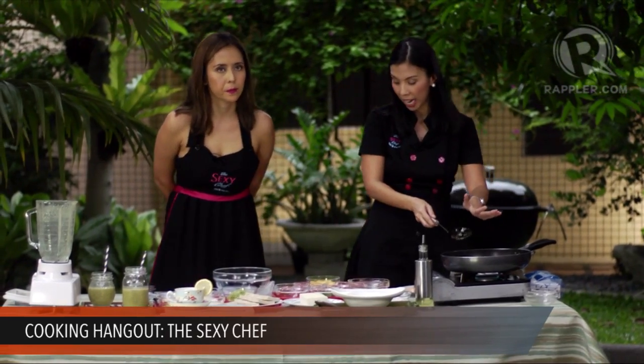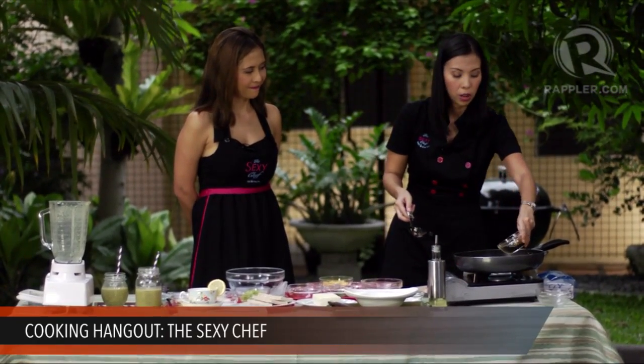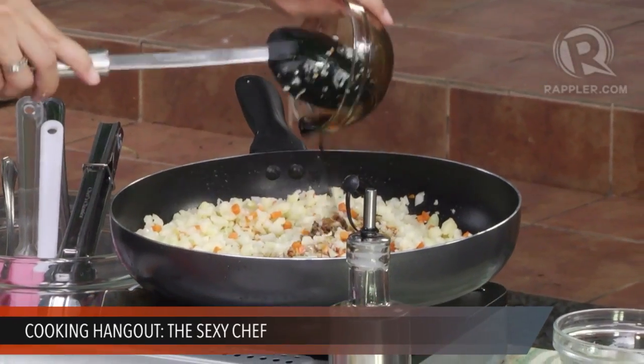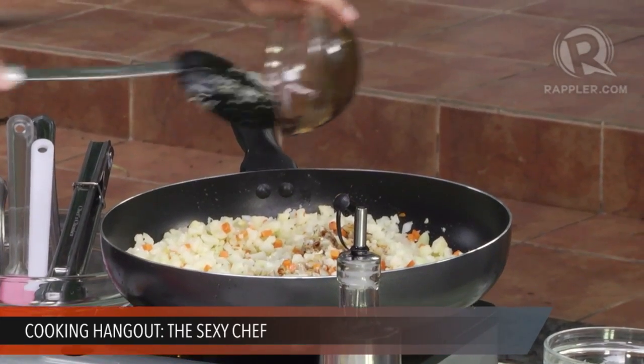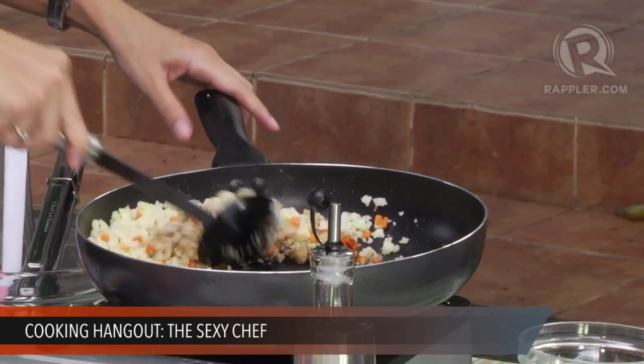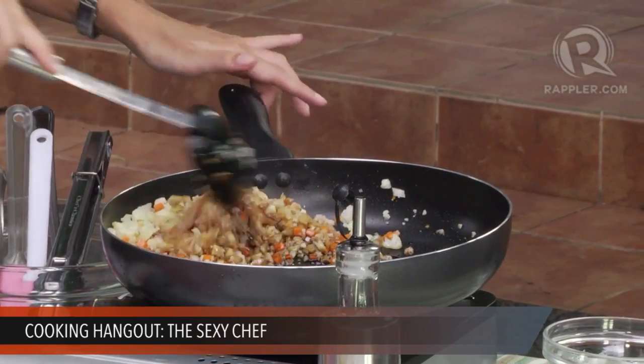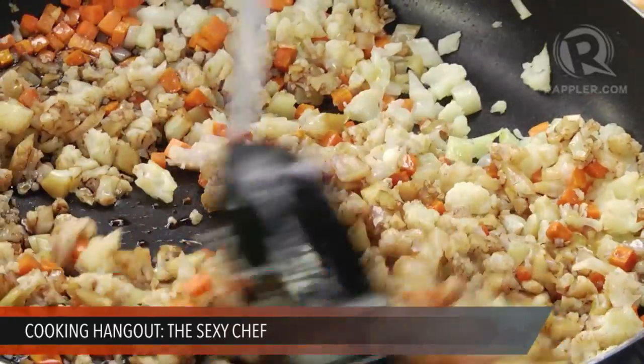I added the cauliflower already, and now we're going to season it with three tablespoons of soy sauce. You can use regular soy sauce or the lower sodium variety for people watching their sodium intake.